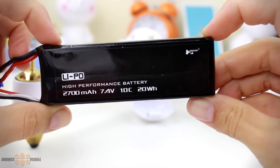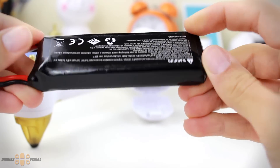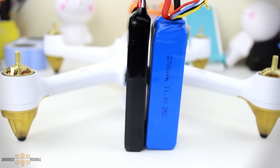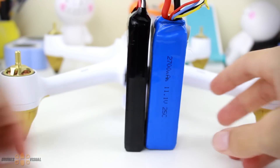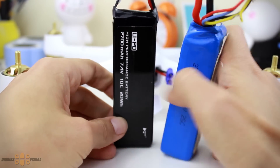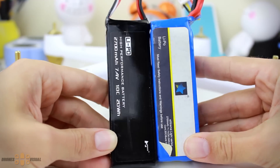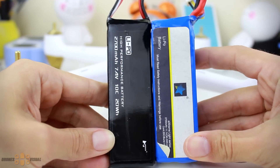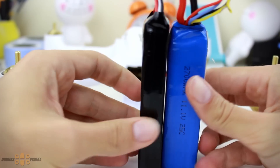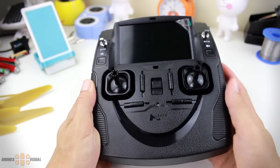Here we have the battery which has a capacity of 2700 milliamps and a voltage of 7.4 volts. According to Hobson it should give a flying time of around 20 minutes — I would be really impressed if I even managed to get to that time. Just for reference, compared to a 4S battery of 2700 milliamps you often find in the Cheerson CX20 or Quantum Nova drones, they're almost the same length but the Cheerson one is thicker. This might answer questions about the possibility of using those batteries in the Hobson H501S.